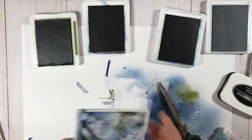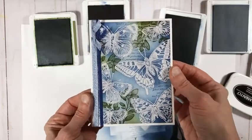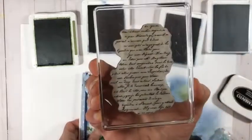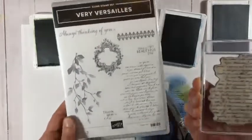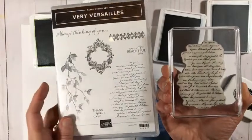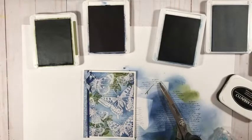There's my first finished design. The print-like background stamp is from the Very Versailles set. That's project number one.